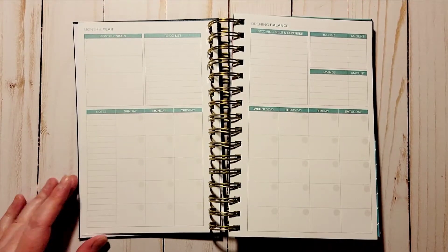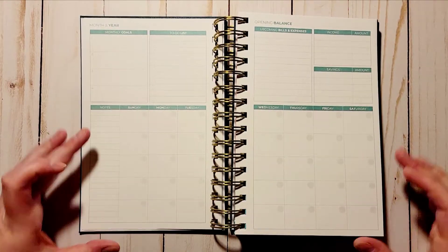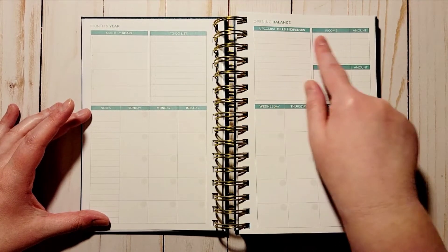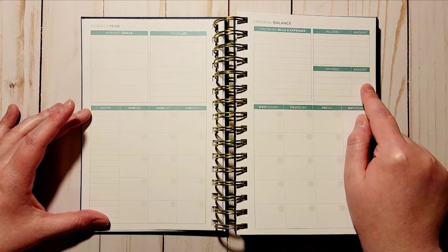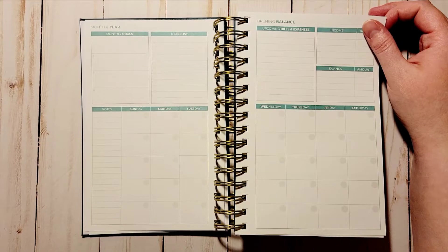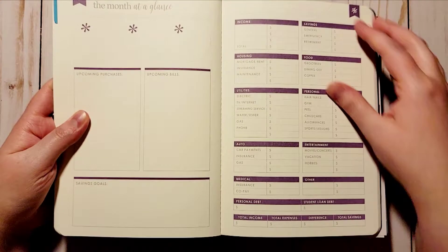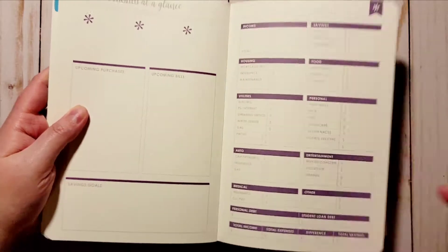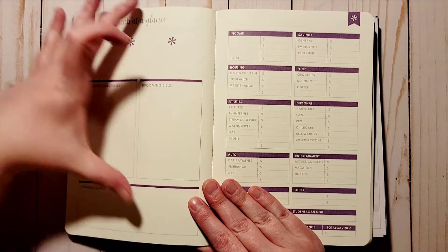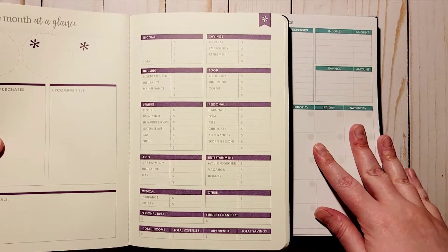You go right into your month here. You've got a spot for four monthly goals, a to-do list, and an undated monthly calendar section, which I love. You have an opening balance line at the very top, upcoming bills and expenses, income with the amount, and savings with the amount. One thing I really wanted that the Erin Condren didn't have was an actual monthly calendar area.